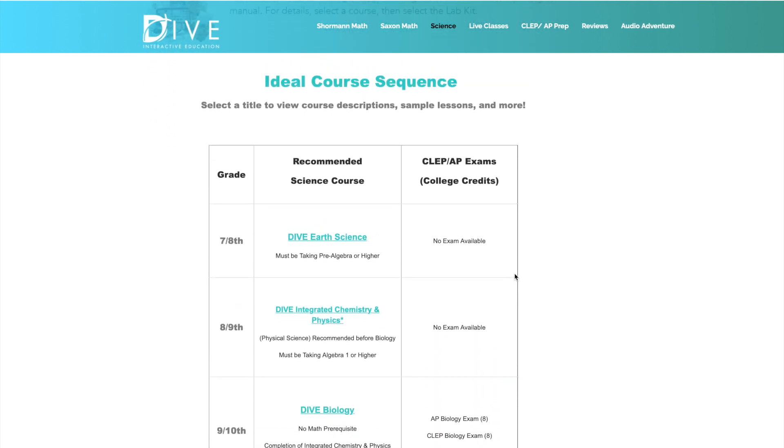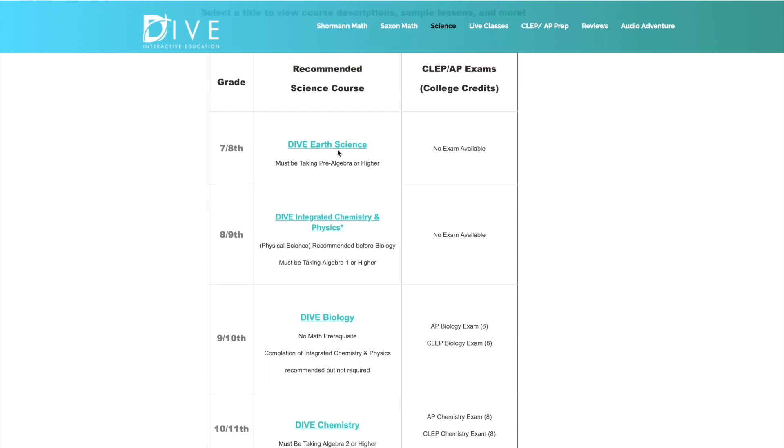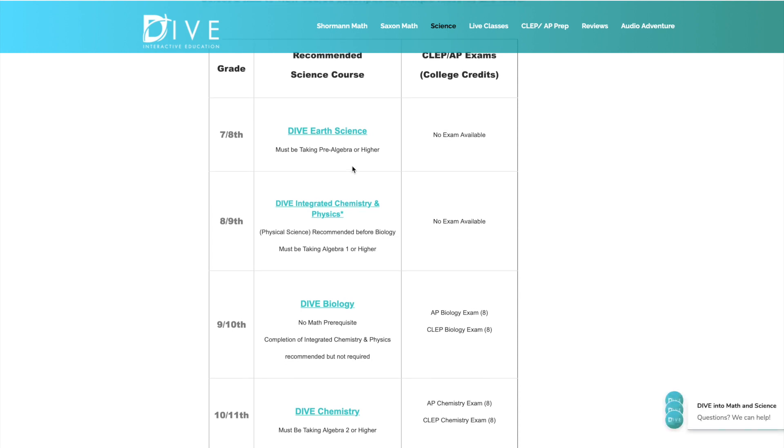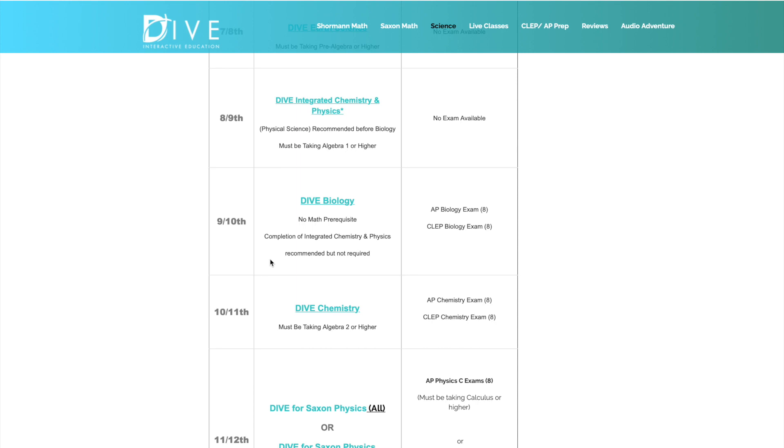Just to cover the recommended course sequence: for seventh and eighth grade, they recommend DIVE Earth Science, with the child in pre-algebra or higher. For eighth and ninth grade, they recommend DIVE Integrated Chemistry and Physics — a physical science class — requiring algebra one or higher. Then for ninth or tenth grade, they recommend DIVE Biology. It's not required, but it is recommended that you have taken a physical science course prior.